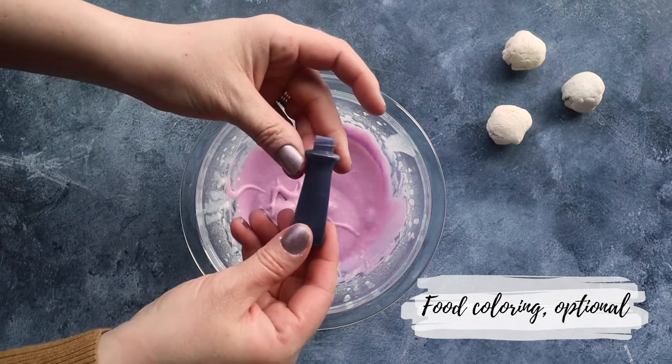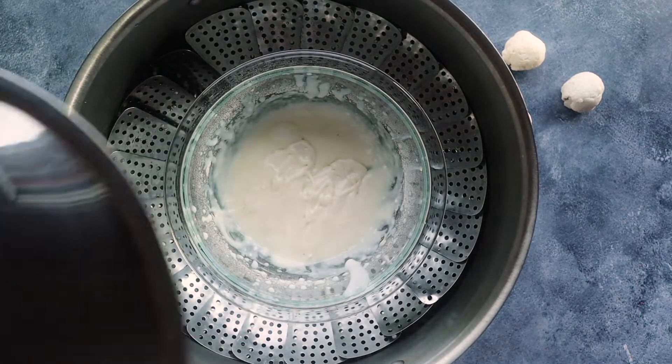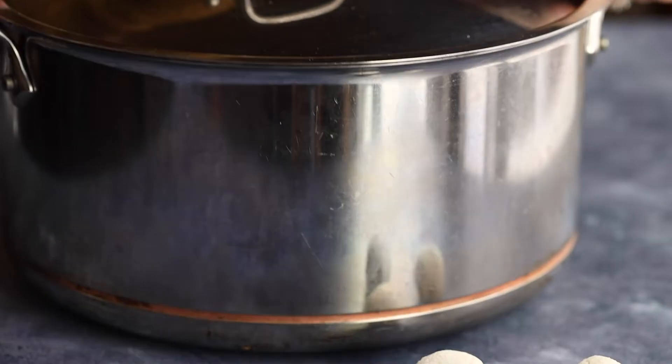Before you steam it, if you do want to color your mochi, this is when you'd want to add a few drops of food dye to it. Place the bowl on top of a steamer basket with a little bit of water underneath, and we're going to steam it for around 30 minutes.